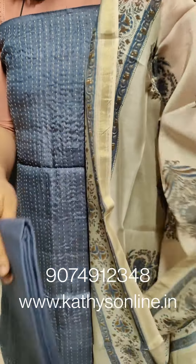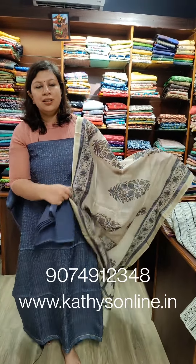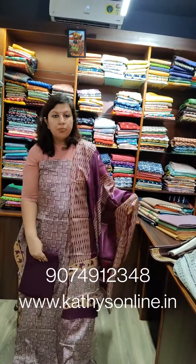This is the blueish gray shade. This is the set. The price is ₹3,750 — top line and bottom line. The top line is ₹2,500 and the length is ₹2,500. The price is ₹3,750. This set is ₹3,850.